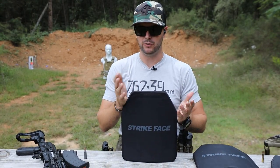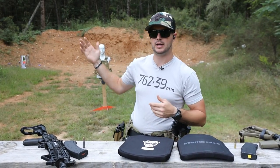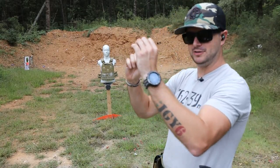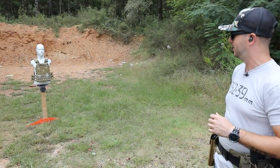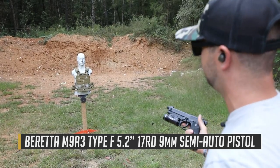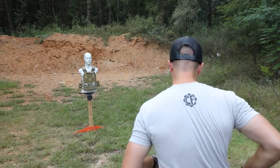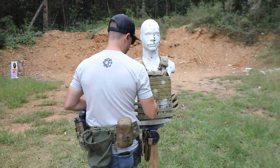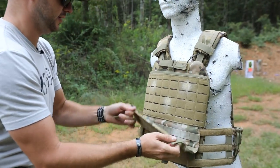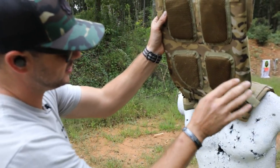We've got one of these plates in one of our modular armor carriers that Mr. Hance likes wearing. Let's try our standard 115 grain 9mm out of my Beretta M9A3, Fiocchi ammo. Let's go for that top left and see if it penetrates. I'm showing nothing in the back here - the good news is it didn't penetrate, which is exactly what we're looking for.